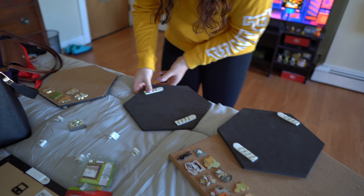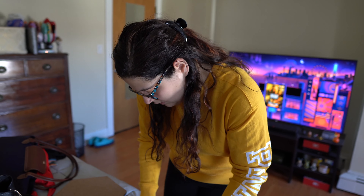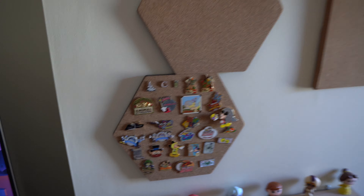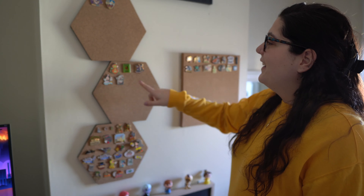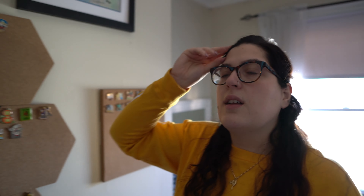Alright, they're all prepped — we have some sort of idea of what we want to do. We only went back and forth like a hundred times on what to do. Here's the finished products. Obviously we don't have a lot of pins on the top one or the middle one, but the bottom one has the most. They're separated out — these are like random ones I like, park ones, celebration ones, and travel ones.